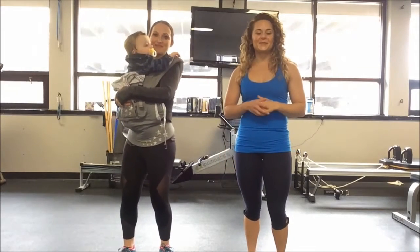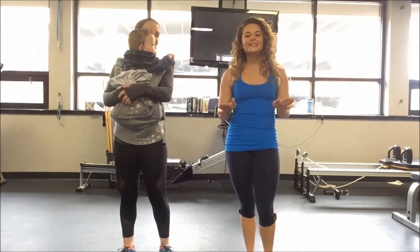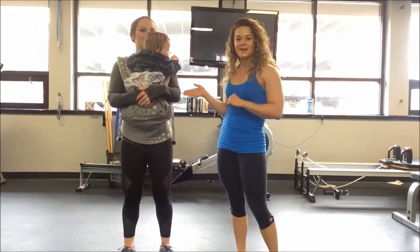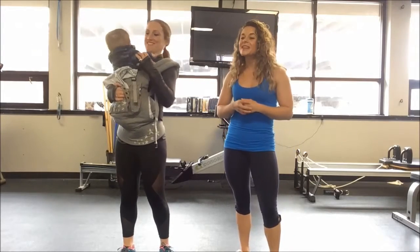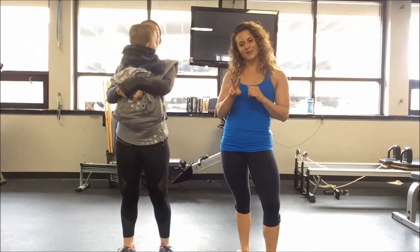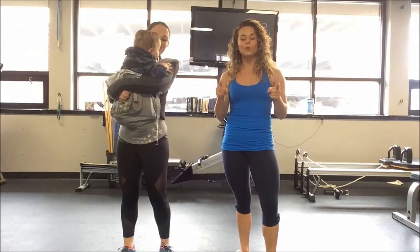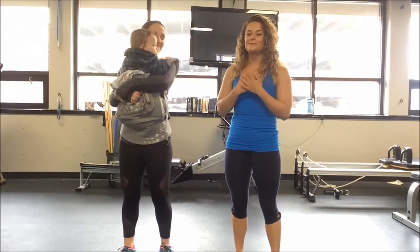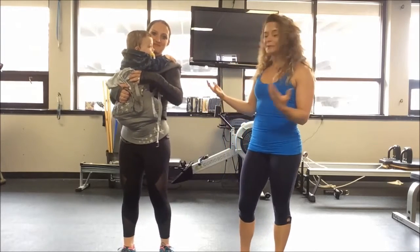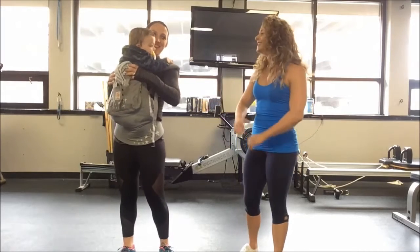What's up guys? Liz Uncari back with the Fitness Continuum and I'm really excited about our episode today. Today I get the great pleasure of using my great friend and mother, Maren, with her beautiful baby Ryan. They're going to demonstrate some exercises and two different circuits for us, which you're actually going to complete as one full workout. So I'm going to let Maren talk a little bit about the Ergo Baby that she's in right now.